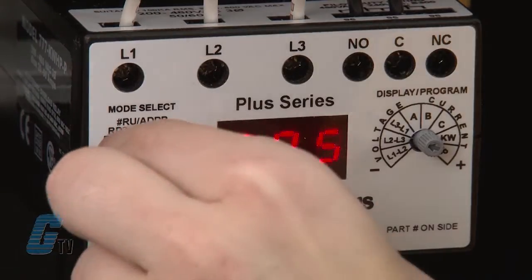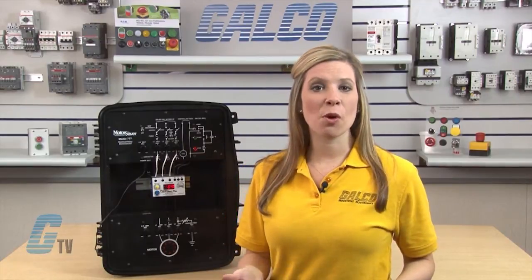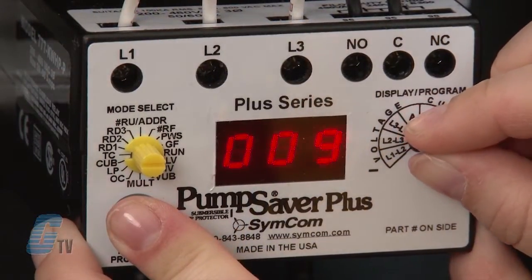The next setting, TC, is the trip class for overload protection. The trip class defines the trip delay when an overload is detected. TC is a dual function setting with both a thermal trip class and a linear trip delay that can be set. While the standard trip classes are 5, 10, 15, 20, and 30, TC can be set from 2 to 60 with or without jam protection. Consulting the SIMCOM manual will assist in picking which trip class is best for your application. I will set this to 20 for general purpose motors.